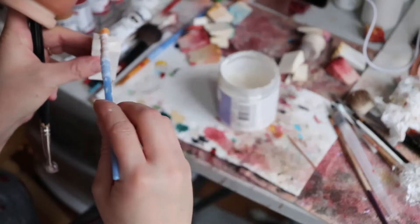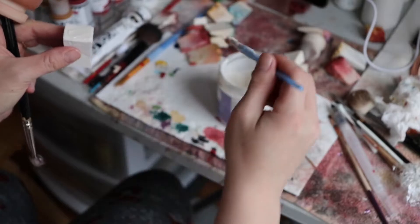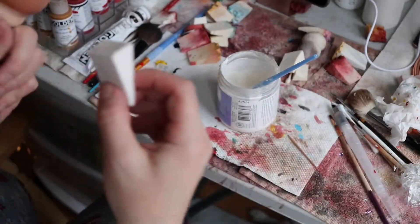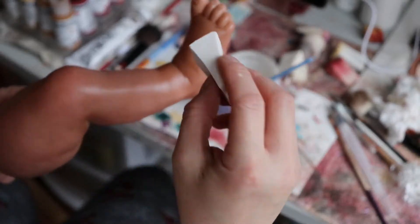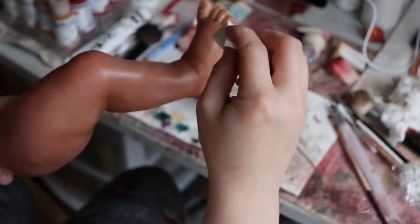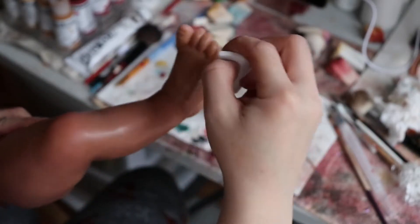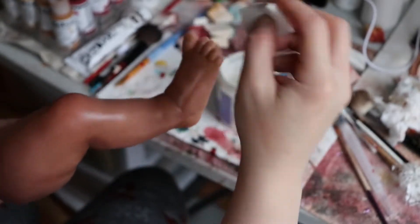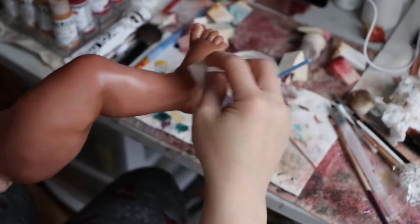I sit and do everything, right? I sit and I sew, I sit and paint, I sit on the computer and list things on my website and things for sale. I'm not really doing any running around. And so I noticed I was getting some bumps — felt like squishy peas under my skin in my knee. The first time I noticed it was my knee felt really hot.